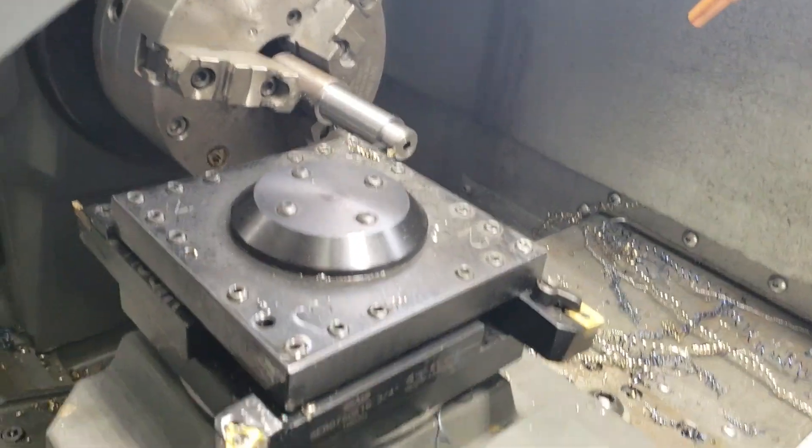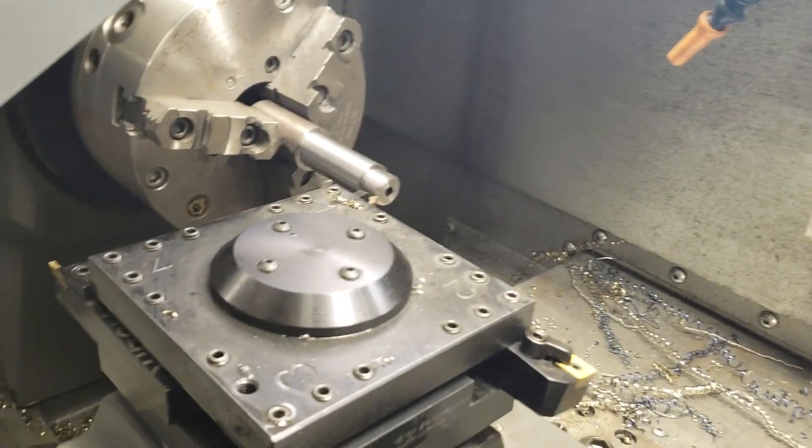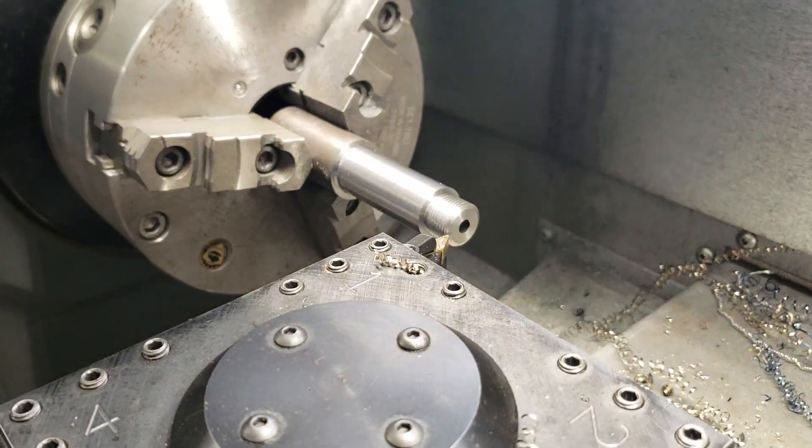Well, that's it for these. It was fun — I've got it designed, now it's tuned, and I'll apply it to the other program for the one-inch barrels. Now it's on to the profiling.